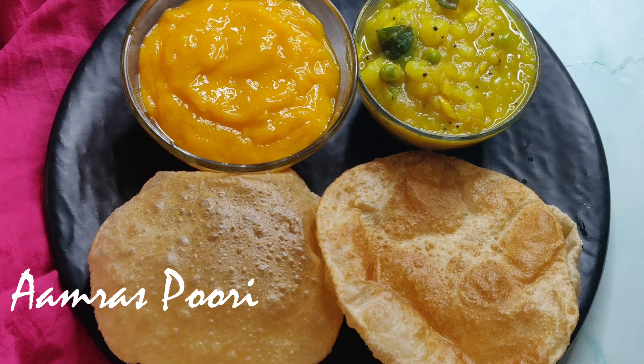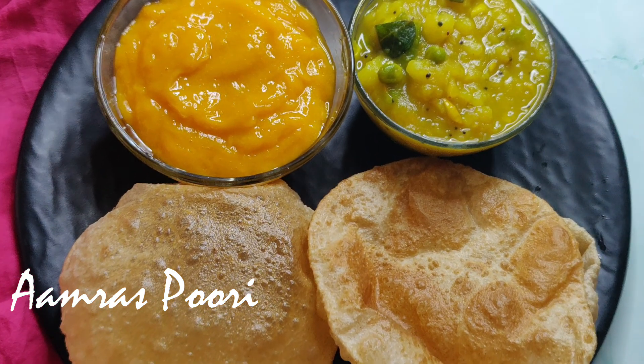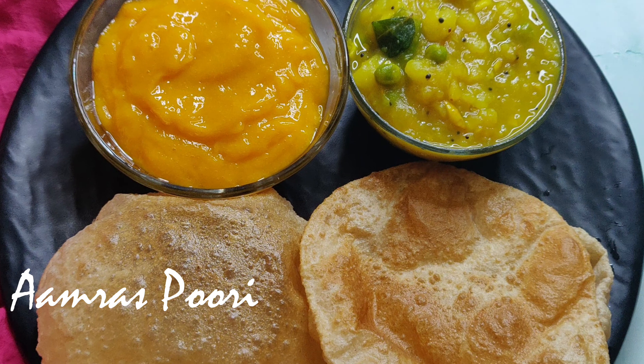Amrass is Marmara. Marmara is the season of Marmara. Amrass is a thick mango.